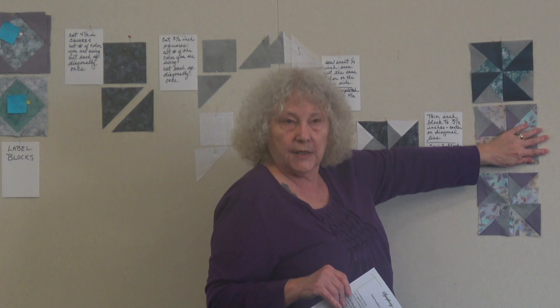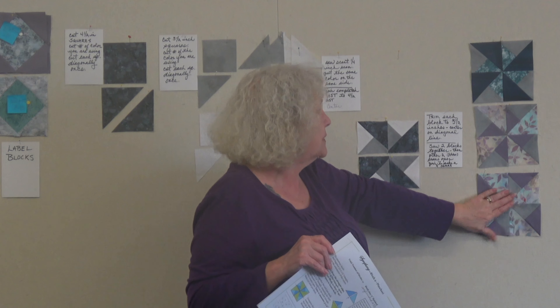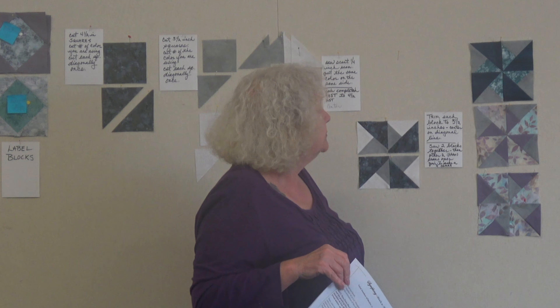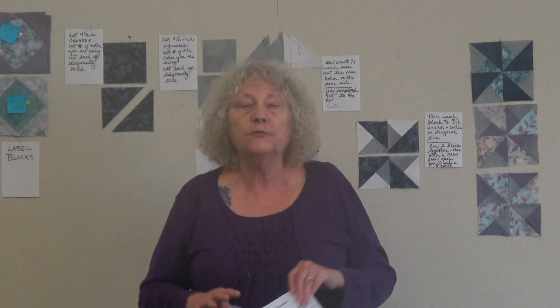That's block two — you're going to be making a total of eleven of these blocks. The unfinished size is six and a half inches; once sewn in they'll finish at six inches. Our next taping will be at the end of March for the April block, since our videographer Rick Edwards won't be available in April. Thank you for joining us, and we look forward to block three in a couple of weeks!